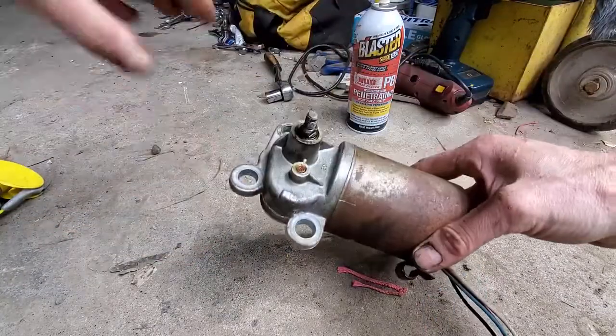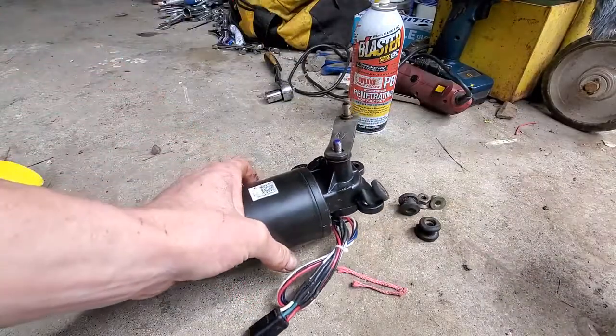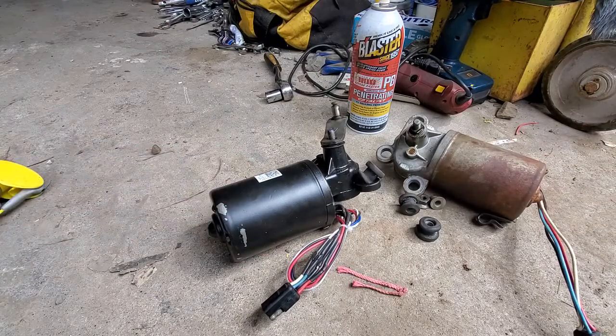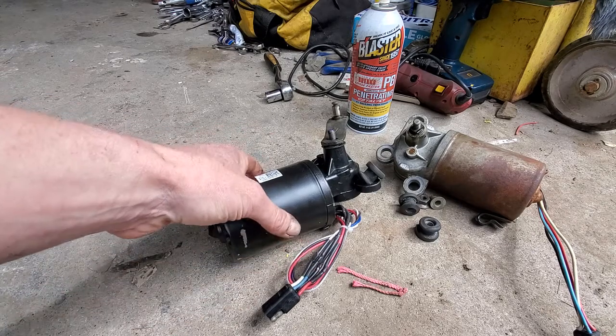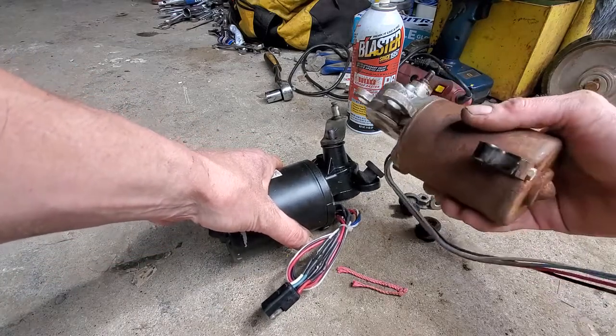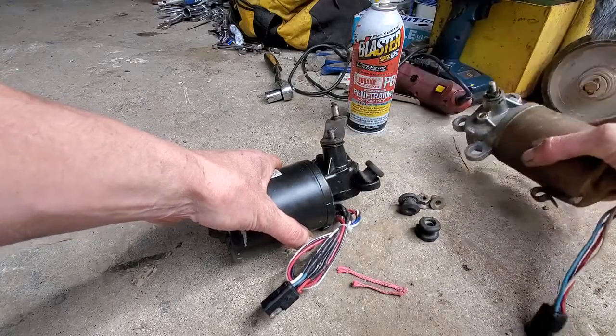Out with the old and in with the new. The new wiper motor is from Parts Geek — I believe it was $50. The windshield wiper motor is rebuilt and it does fit a 74 through 78 Mustang II body.